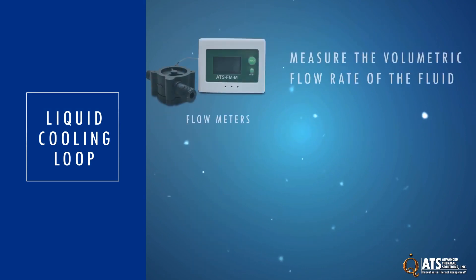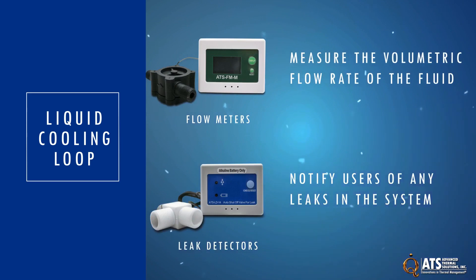ATS also offers flow meters to instantaneously measure the volumetric flow rate of the fluid in the system, and leak detectors to notify users of any leaks in the system.